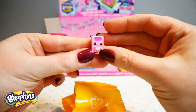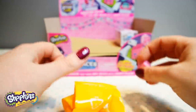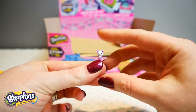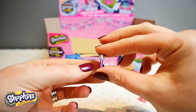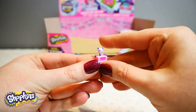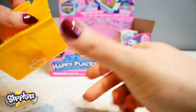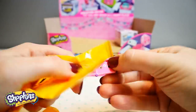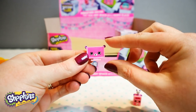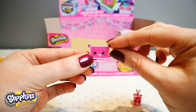And this looks like a stereo sound system, I think. Oh, and a microphone — maybe it's a karaoke machine. Oh my goodness, how cute is that? This is awesome. I love karaoke. And this is the TV screen — so the words come up on the TV screen and you can sing along to karaoke. How cool, this is so awesome.